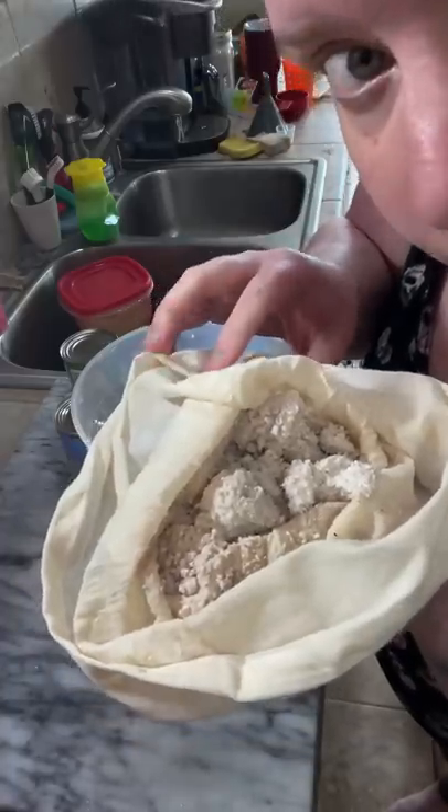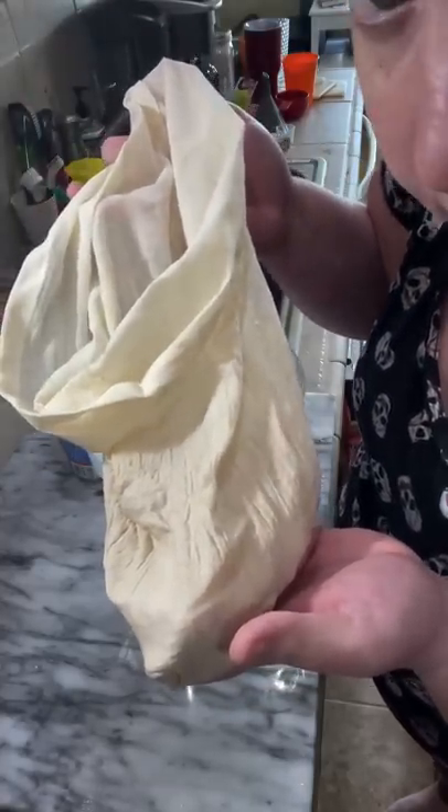Now I put a cheesecloth bag inside my same pitcher and I'm gonna strain out all of the solids. The solids are good plant food and compost, by the way. I got these cheesecloth bags from Amazon — link in bio under kitchen shit.